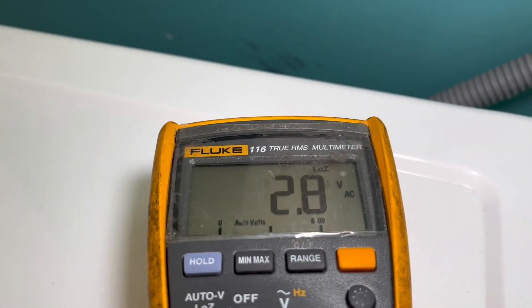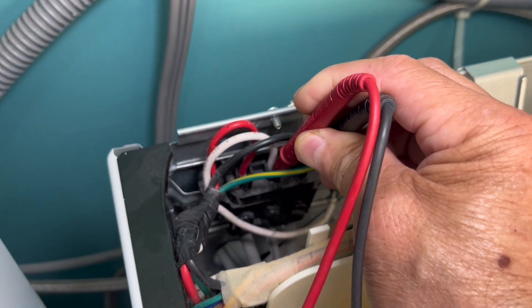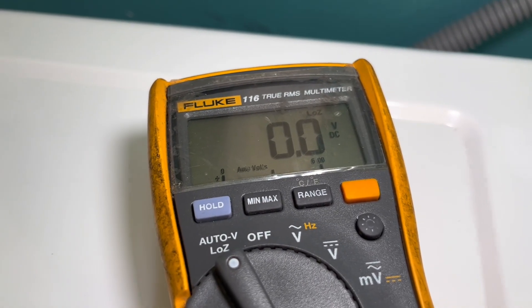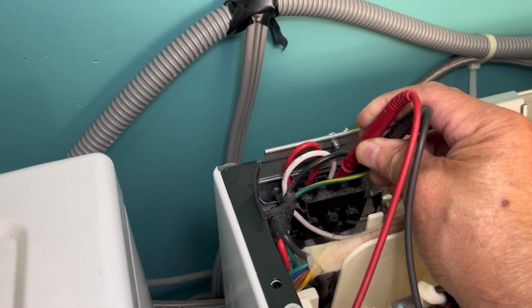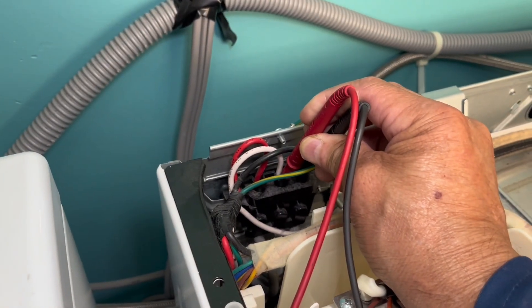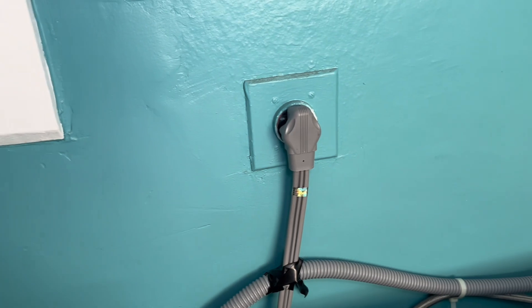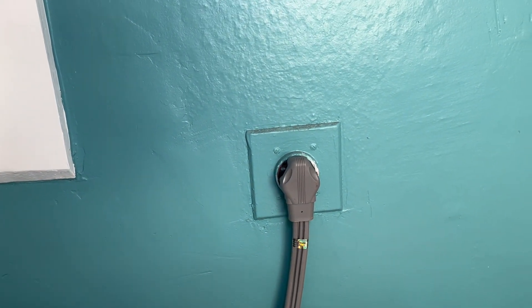If you had 240 volts that's good, but then check the neutral on the white wire — move the probe over and now we have nothing. We should have 120 volts. So there's a problem with the power coming to the dryer. If this is your problem, you have to call an electrician — there's a problem in the outlet or the wiring in the wall.